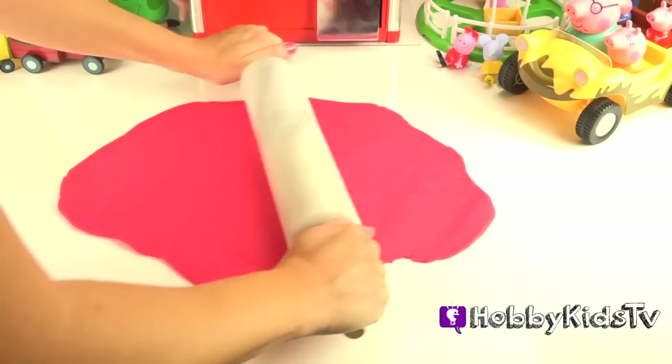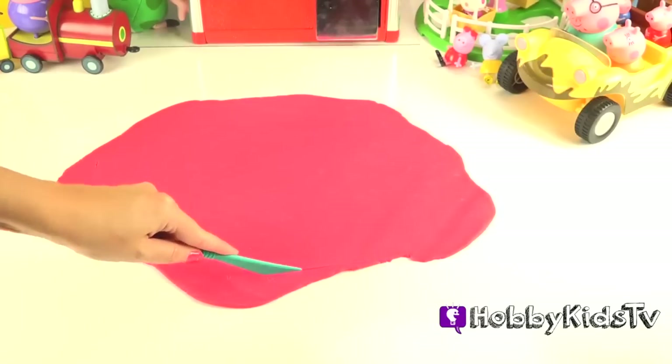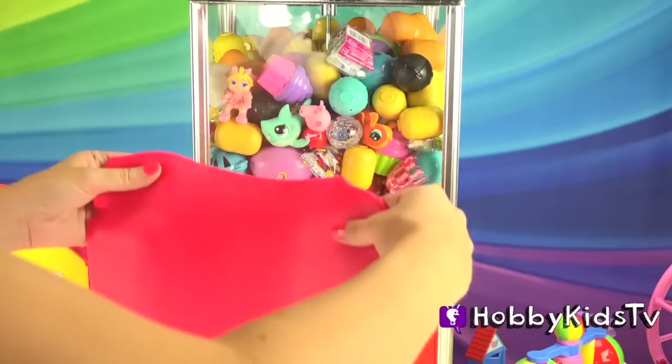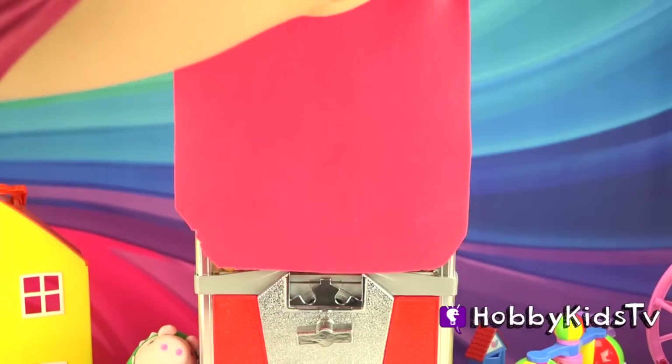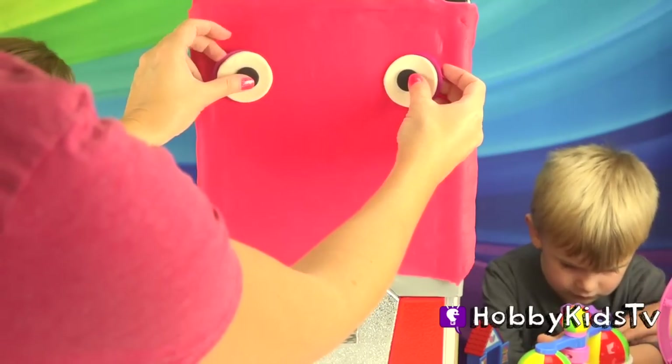First, I'm going to roll out some big, huge, giant pink Play-Doh. Cut it into a rectangle and put it onto the toy machine, like this. She can't see — she needs some eyeballs. I can fix that. There we go.